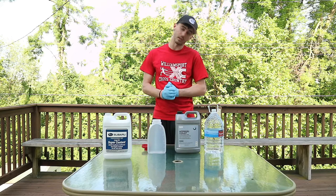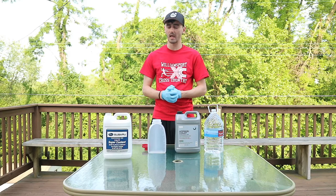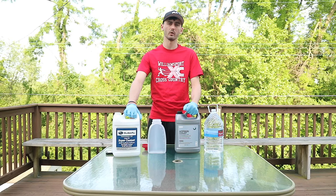Today is a little bit different video. I am going to be showing how to mix 50/50 BMW coolant with distilled water to get your engine coolant and antifreeze. This is what I run in my Subaru. I like to run all OEM fluids.